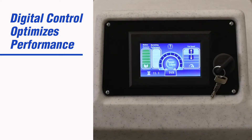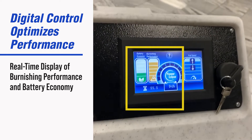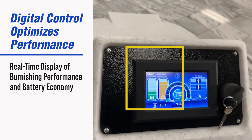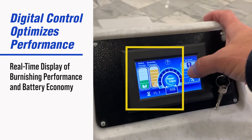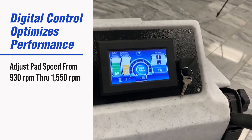The digital control panel is a multilingual interface that displays real-time information with easy adjustment for the operator. The battery economy and burnishing performance meters help the operator manage burnish performance and battery consumption. Pad speed can be easily adjusted on the fly.